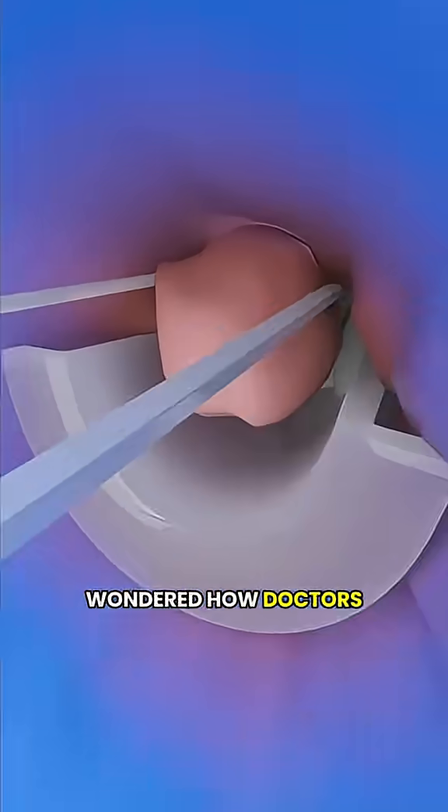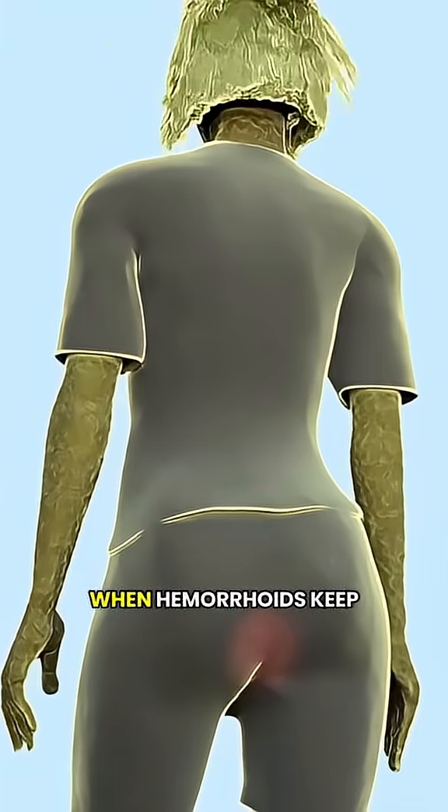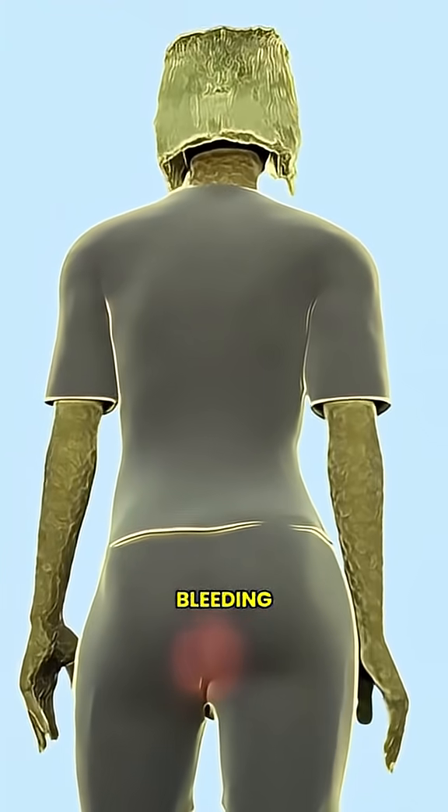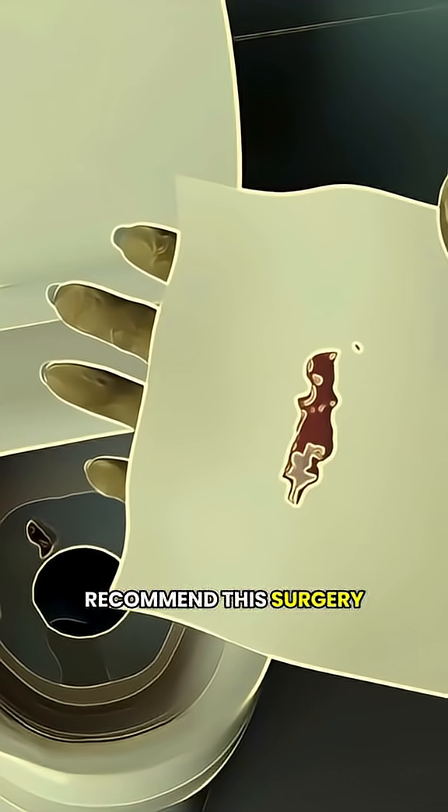Have you ever wondered how doctors surgically remove hemorrhoids? This procedure is called a hemorrhoidectomy. When hemorrhoids keep causing pain or bleeding, and ointments or other treatments don't work, doctors will often recommend this surgery.